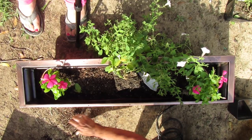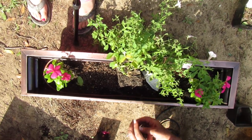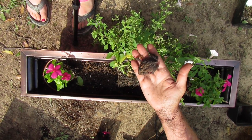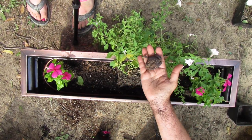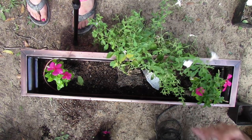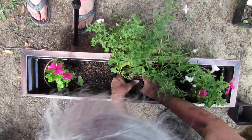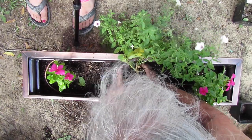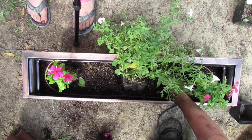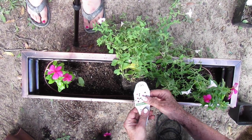Oh my god — look what just jumped out of this plant. It's huge! It's a big toad — or a big frog! He scared Mom half to death. I was setting the camera up or y'all would have seen it. Can you put him in the garden well so he's not in the middle of the yard getting too hot? He's running!